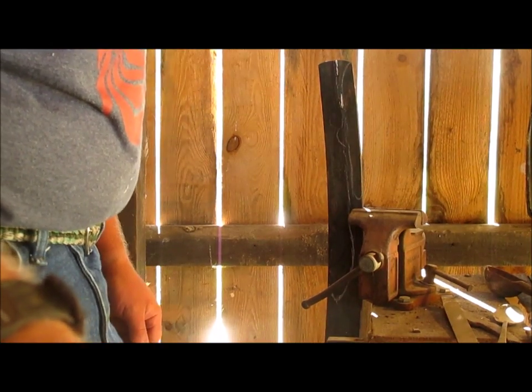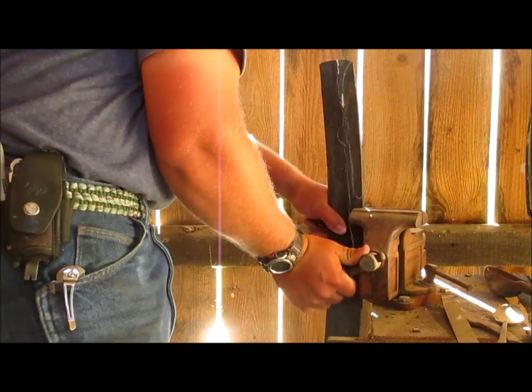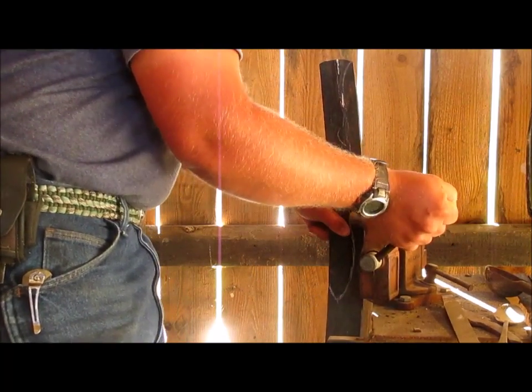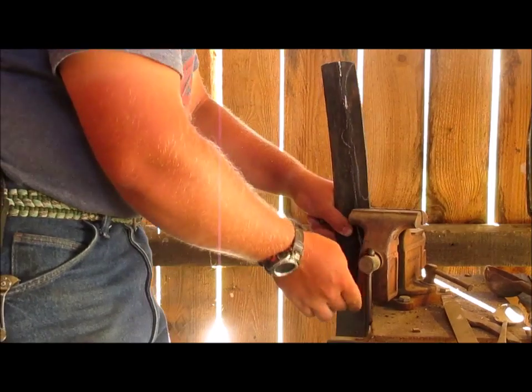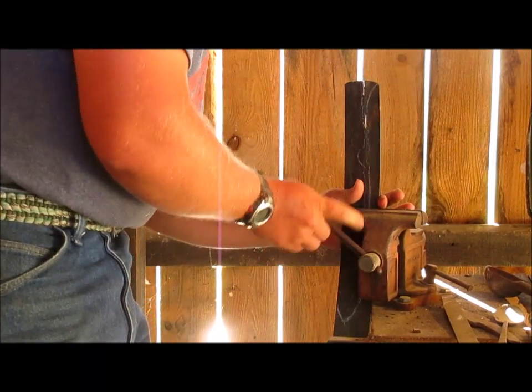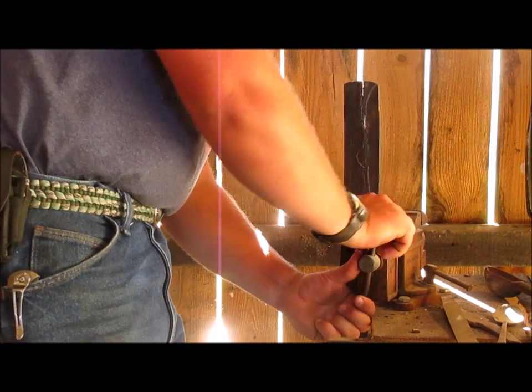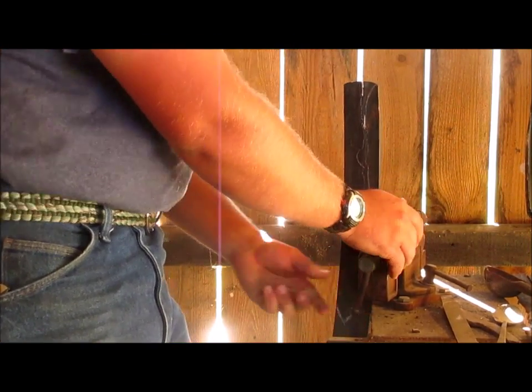Let your wheels stop before moving or else you're going to have a problem. This is shifting way too much in this old vise, so I'll make it a little bit tighter. There we go.